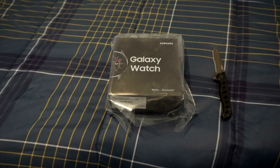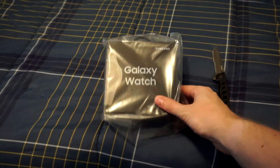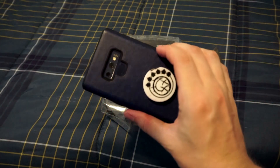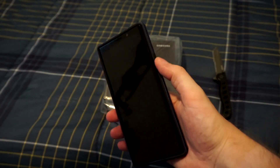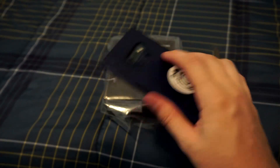Hey guys, what's up? Nicky once again and this is a video I'm extremely excited about. We're going to be unboxing the new Galaxy Watch made by Samsung. Now, as you all know, I do have my Galaxy Note 9 here that I got about a month and a half ago. I just released my full review which is on my channel if you want to go check it out if you want to know more about the Note 9.